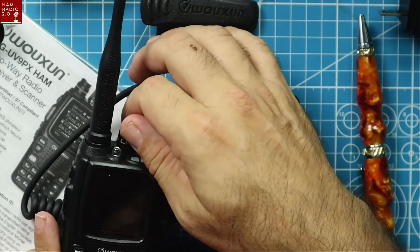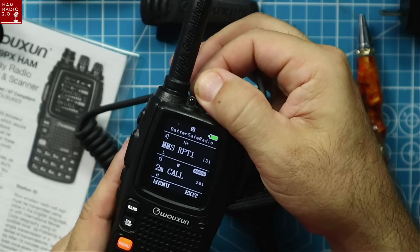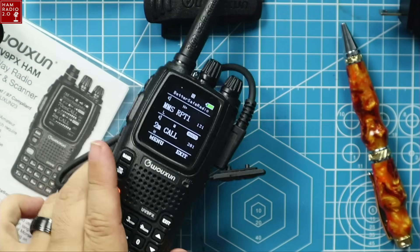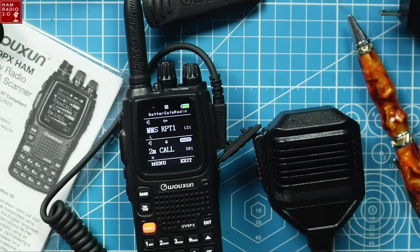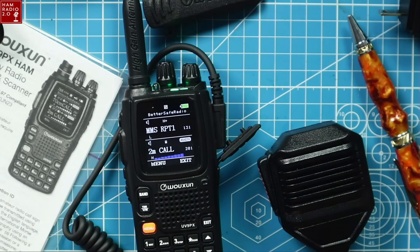Let's go back to the 2-meter call channel and key that up. KC5HWB testing 1, 2, 3, 4, 5 — keying up from another external radio. That is the speaker mic attached to this radio. It's got a good sound to it, both from the mic and to the mic. You can wear the speaker mic on your collar, walk around with the radio on your belt, and look like a cop if you want to. If you have a speaker mic with a standard K connector, it'll work on this radio — it's not proprietary.